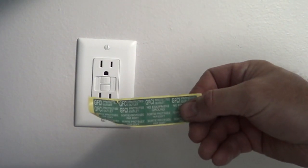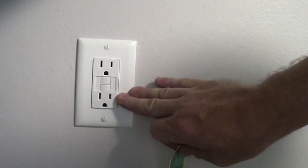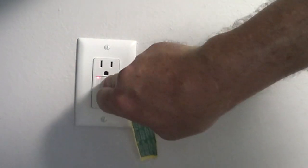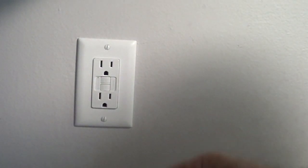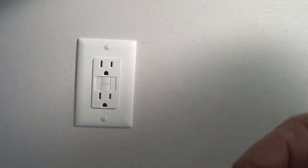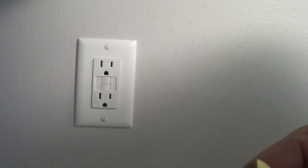We have these installed, and they come with these stickers because we need to put a sticker on this saying it doesn't have a ground. That's us testing it there — it was just a two-wire system. It's an old house, and we're going to put stickers on this saying it doesn't have a ground to bring it up to code.